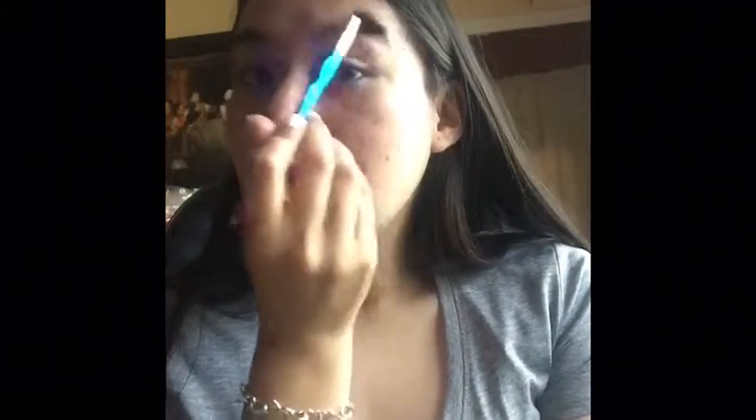I'm not going to be doing my brows today. I'm just going to focus on the eye look. With that being said, I'm not going to put any foundation or anything on.